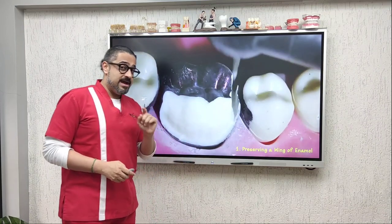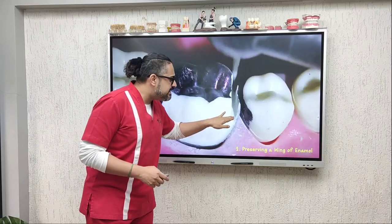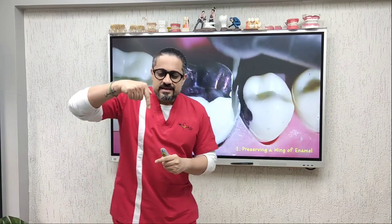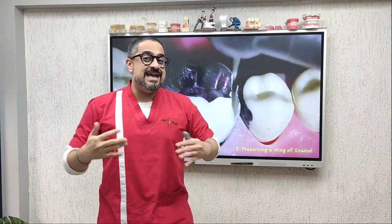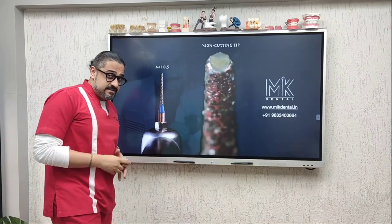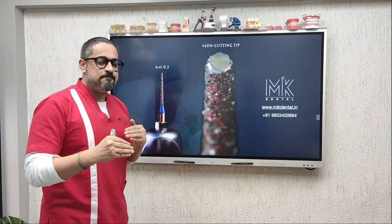Now one of the common complaints that clinicians face when they are working on these areas: they will start at a specific level, and whilst they go from the buccal to the lingual, they tend to go sub-gingival, and then there is bleeding from the proximal tissues.